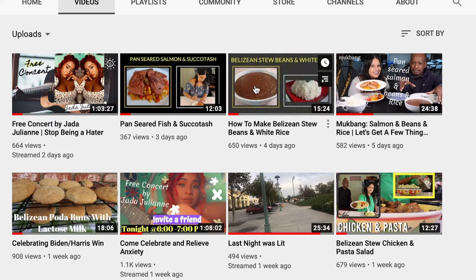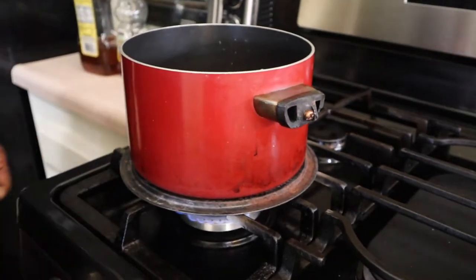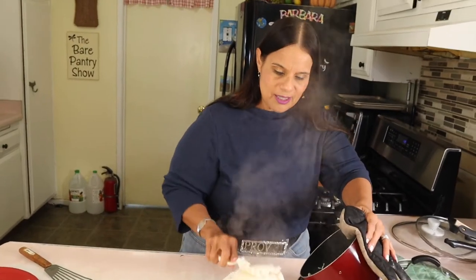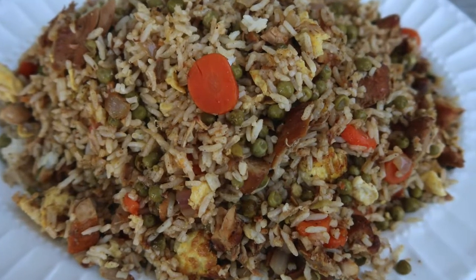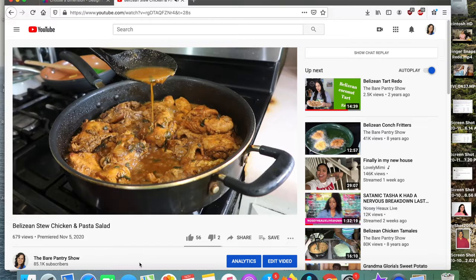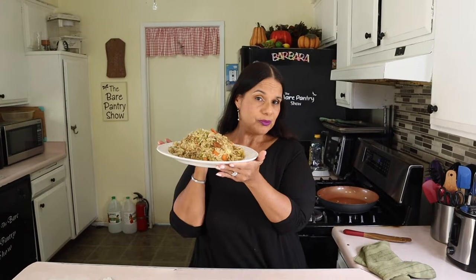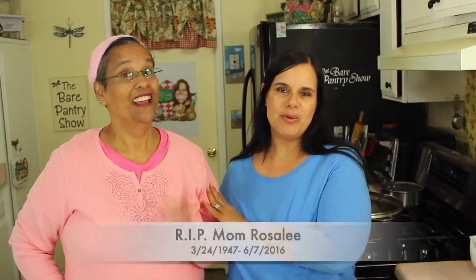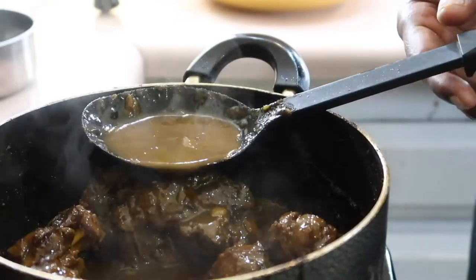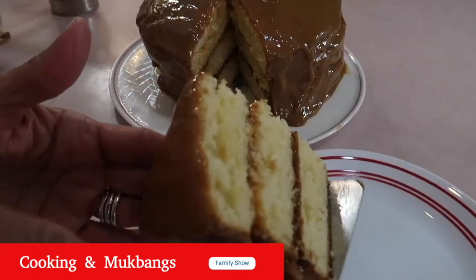In one of my most recent videos I showed you guys how to make Belizean white rice. Joshua didn't know I had this rice, so he made some more. Because I have so much rice left over, I'm going to use it to make some fried rice, and I'm going to use leftover chicken from another video. Let's make some fried rice. Welcome to the Bear Pantry Show — if you want to learn how to cook in simple steps and have your dishes come out great the first time, you're in the right place.